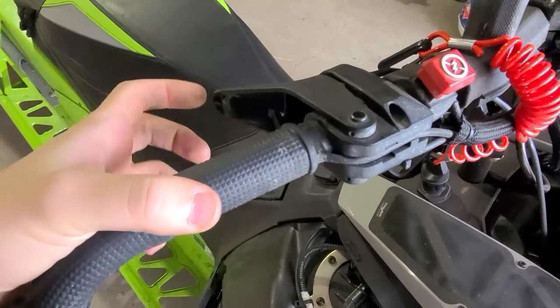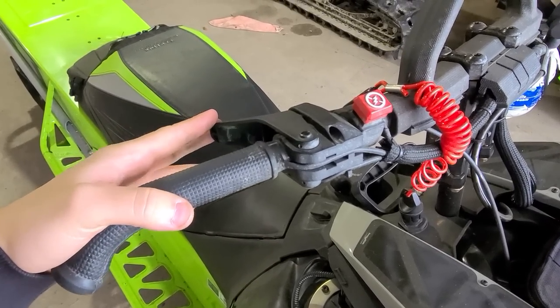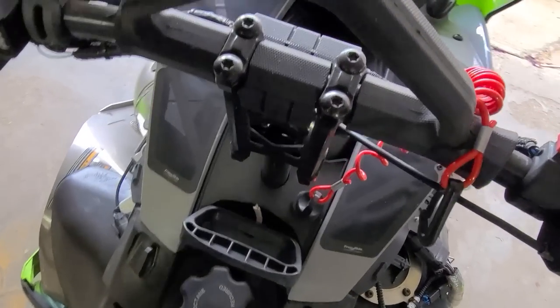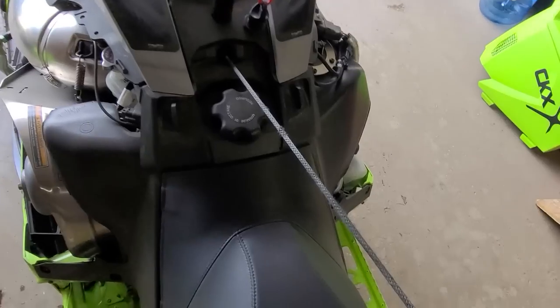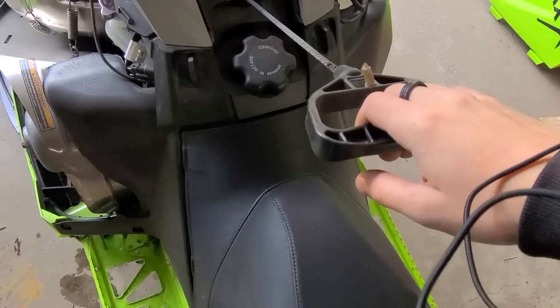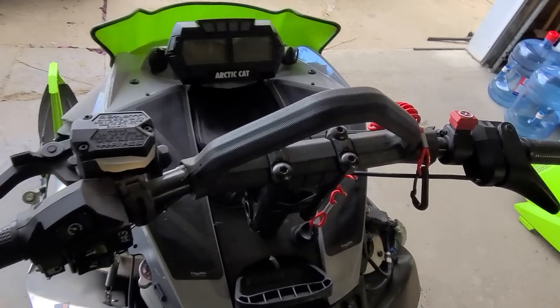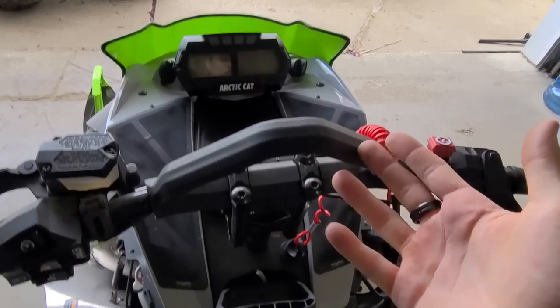Before starting, check a couple of things: make sure the throttle isn't sticking and is returning all the way to fully closed — Polaris is classic for stuck throttles. Make sure the kill switch is working. Pull out the recoil rope and give it a quick inspection — there's a little fraying here, not too bad, but if it were half worn through we'd need to replace it quickly.